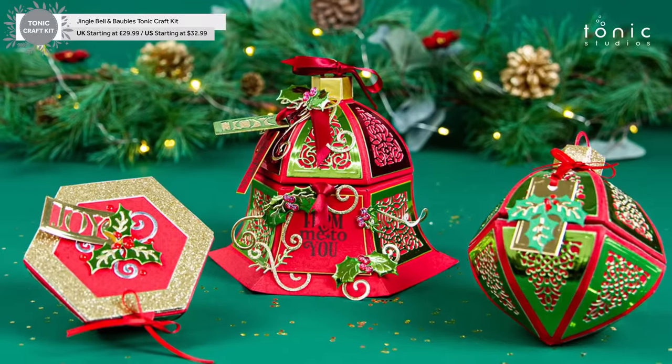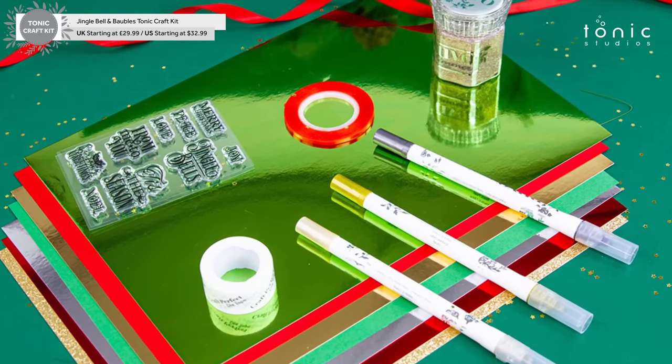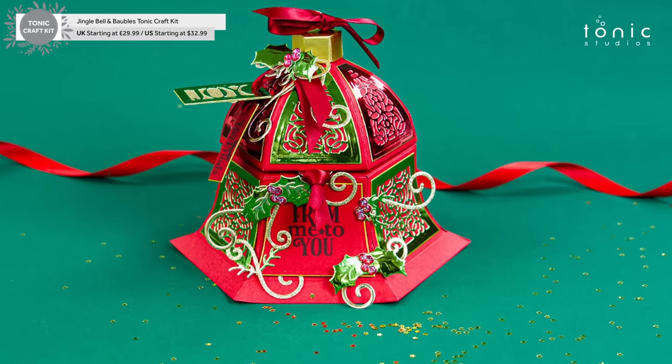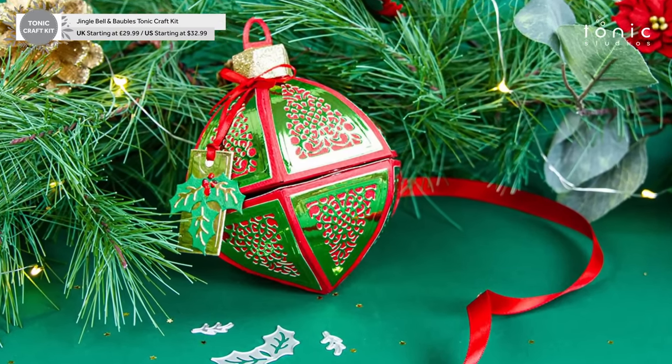Hello and welcome to Tonic Studios. My name's Alison and today I'm going to share with you kit 73, which is Jingle Bells and Baubles. I am going to show you how to make the baubles and the bells that are in this kit.